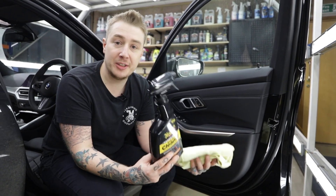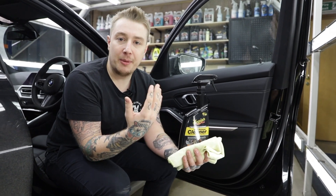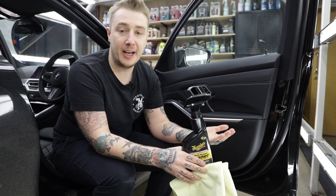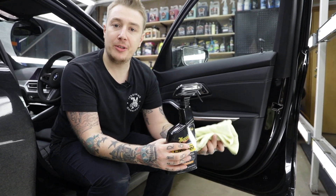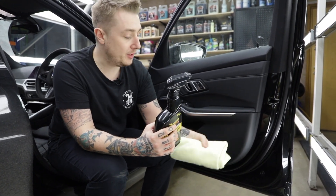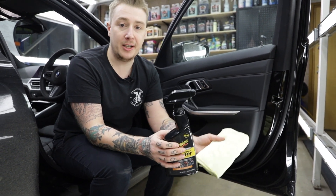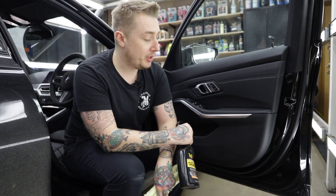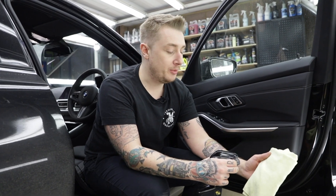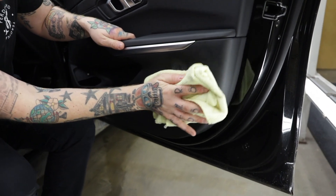My first go-to for addressing interior surfaces is our Multi-Purpose Cleaner. This is great for tougher plastic areas but also areas like this that get scuffed and scraped with your shoes as you're coming in and out of the car. Now it's not just about using the right products but using the right accessories as well — we're using our Supreme Shine microfiber towel because it's nice and soft and will safely remove contaminants from the plastic surface. Whenever you're doing any interior surface, don't spray directly as it could cause overspray; instead spray directly to the towel and gently wet the surface.